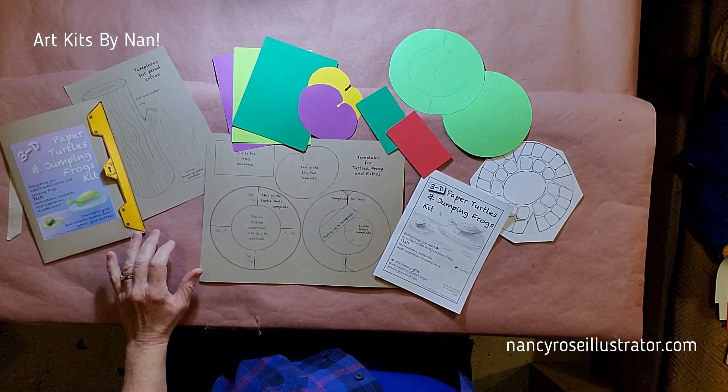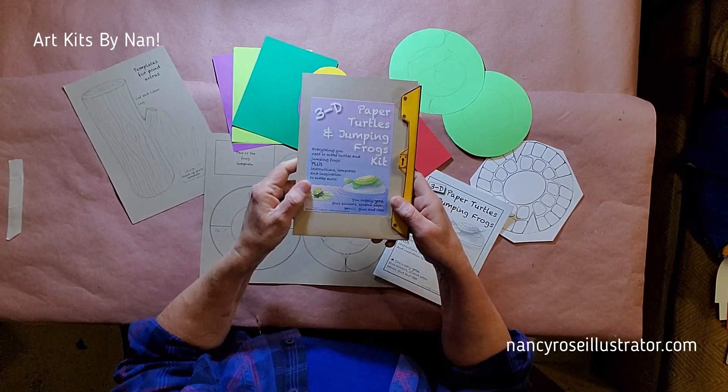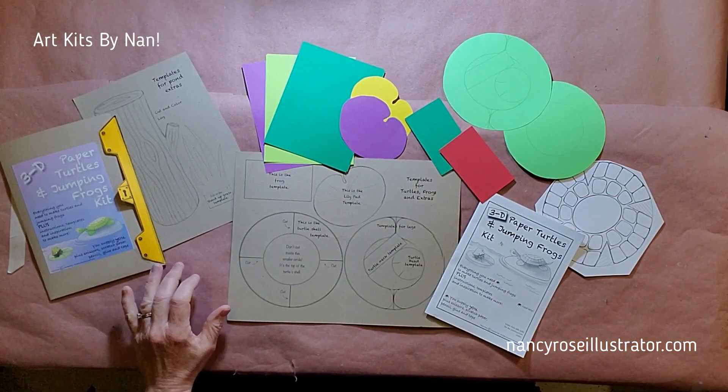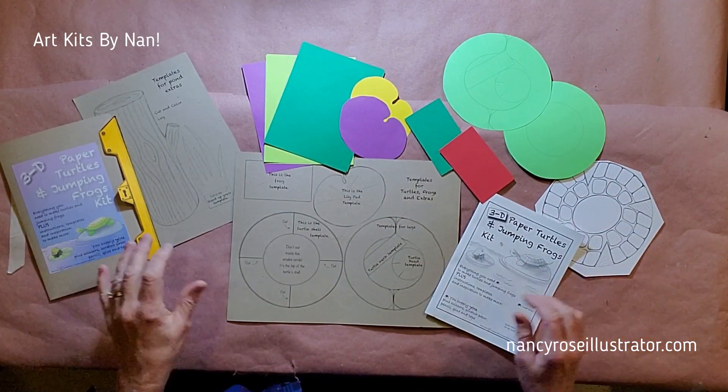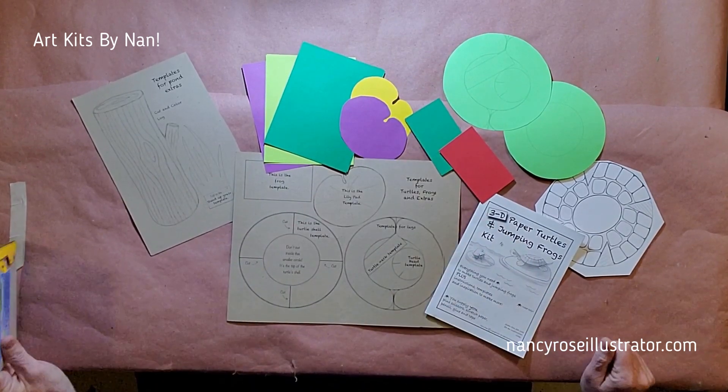Your kit has an instruction book with lots of pictures, but I'm here to give you tips as well. You can make these things exactly the way I do, or you can make them in any way you can think of. Your kit comes with a lot of the things you need to make your creatures, but you are also going to need some materials from home.